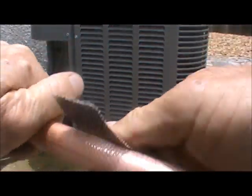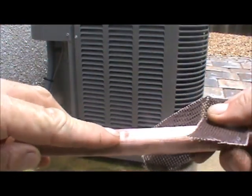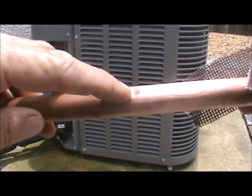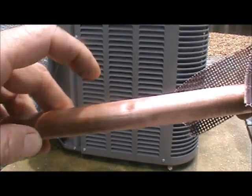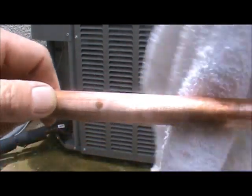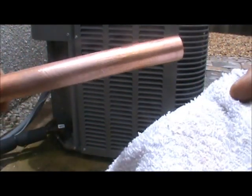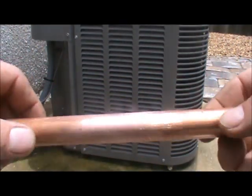You're going to want to prep your pipe and make sure you don't have any spots like you see right here, because that will not let the silfloss adhere to and bond with the copper. Also make sure you have all of the residue from the cleaning removed — all the sand and bits and pieces that are on the pipe — because that also hinders your brazing ability.